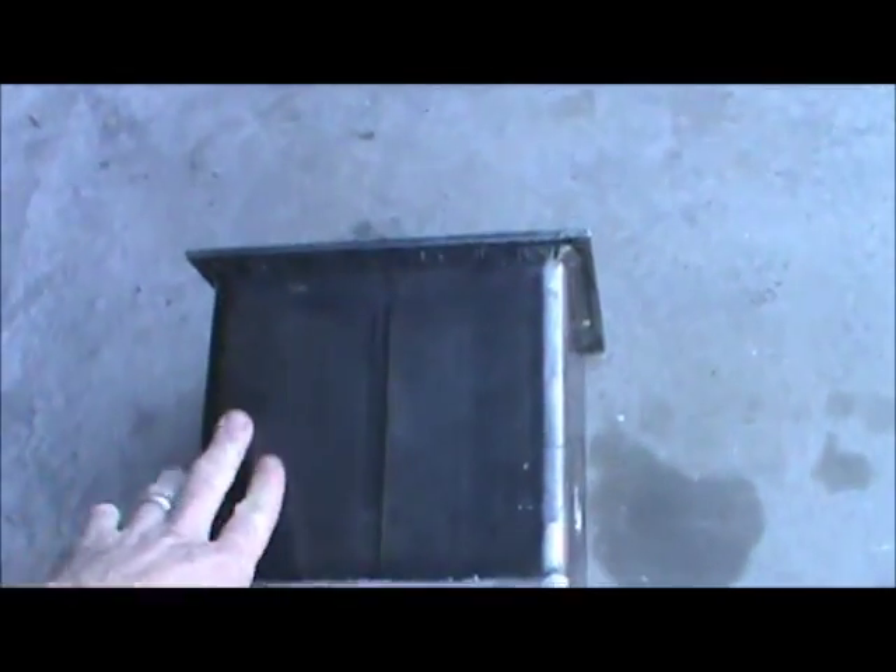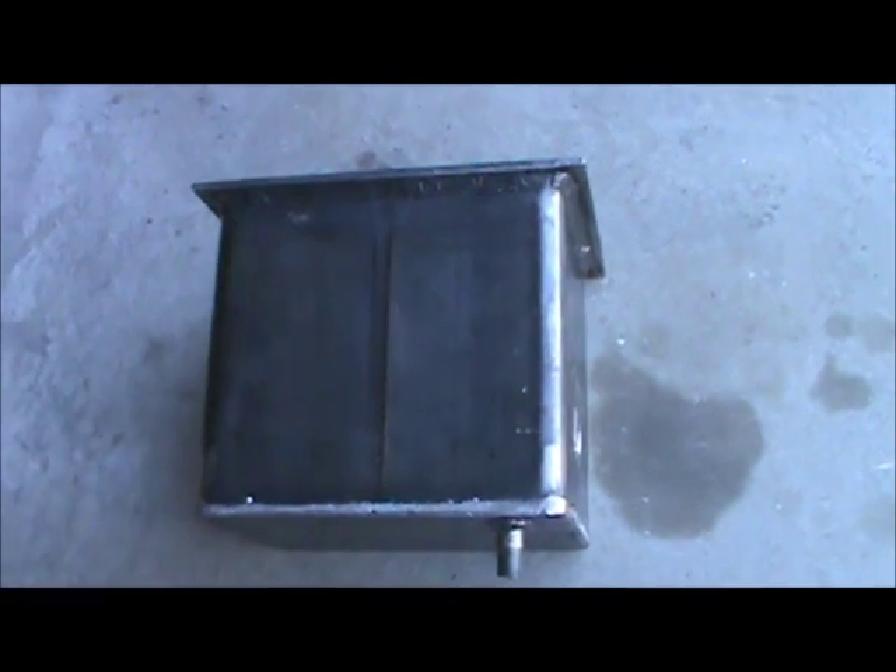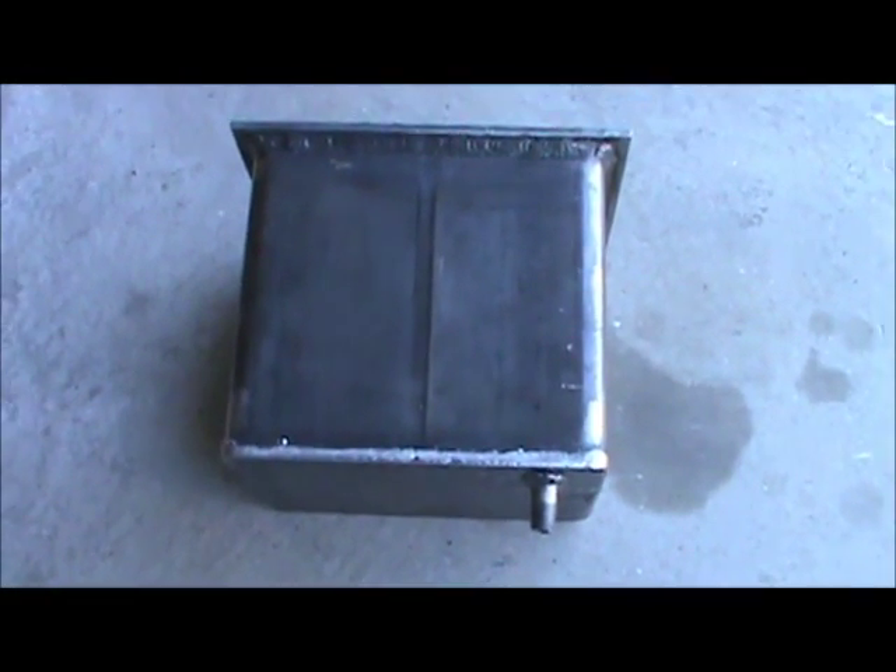Now what I'm going to do next is I'm going to mark my holes and cut them out for the exhaust inlet. And then those will be welded on when I'm at work today. That's it for now, guys.